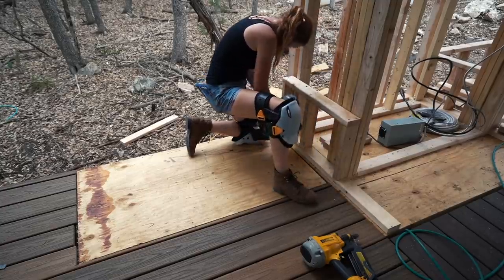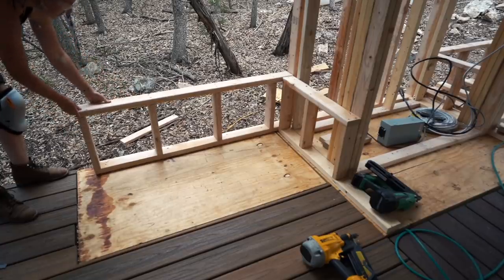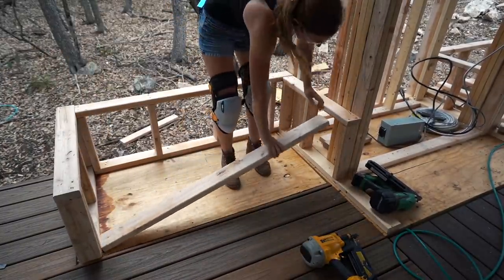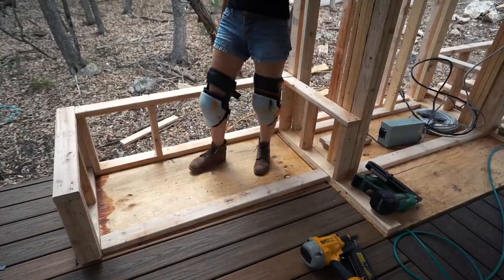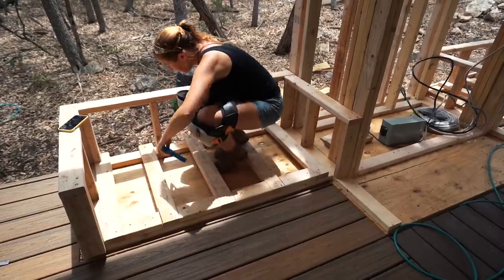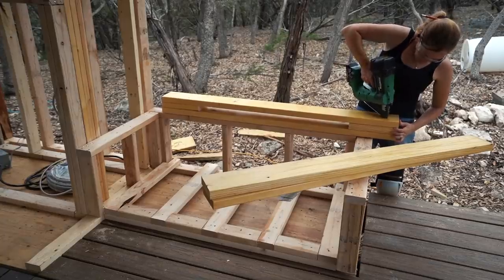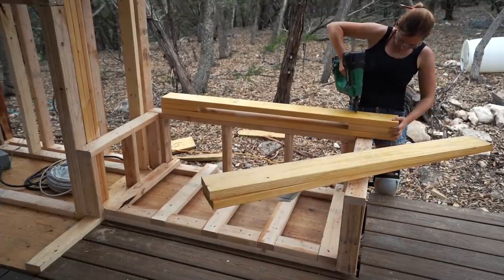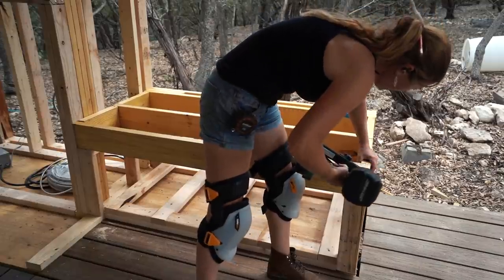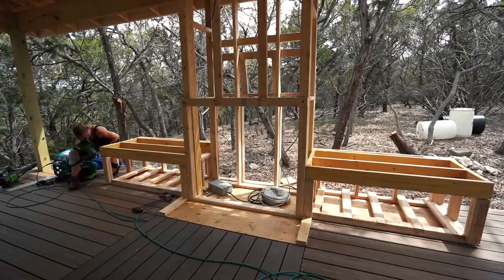Since I already did a test fit, now I just need to move things into their permanent spot and nail everything together. The idea behind these is to not only build in a place to store firewood, but to also give the space some additional seating. I also plan on doing concrete countertops pretty much everywhere, and with the weight of the concrete plus maybe one to two people seating, the tops of these boxes are made from two-by-sixes and built super sturdy.